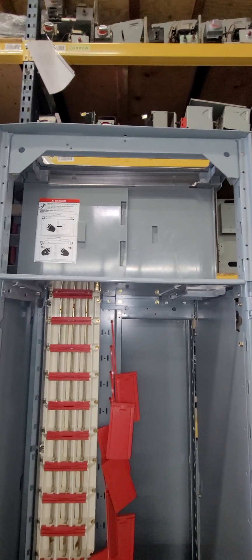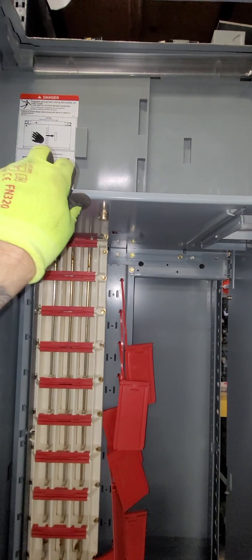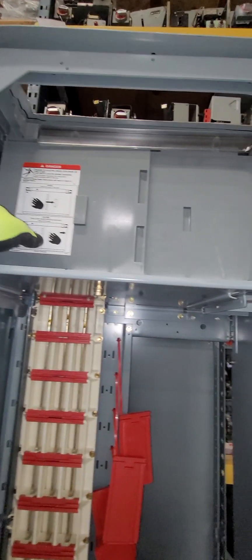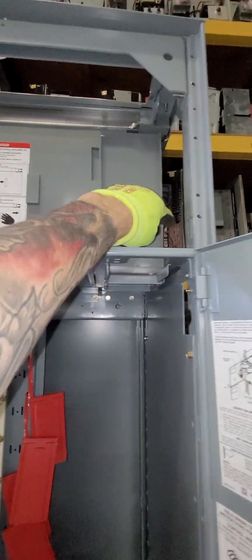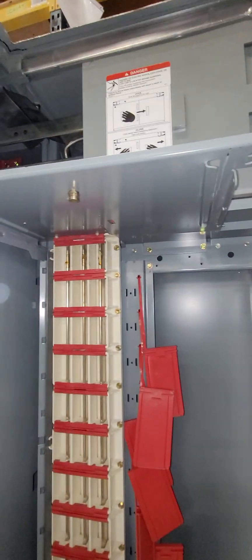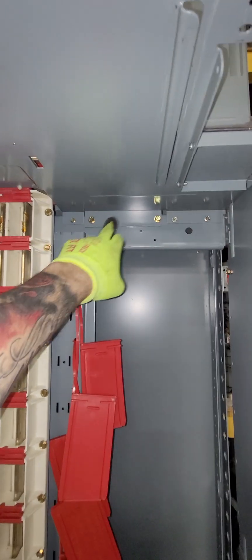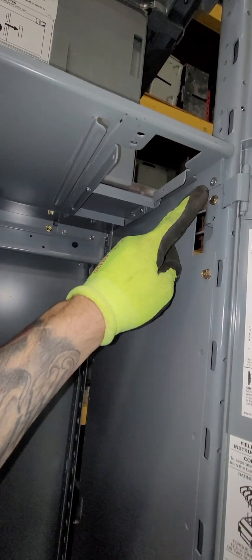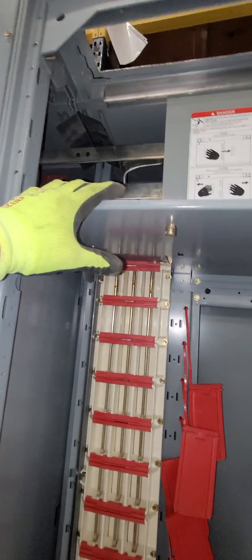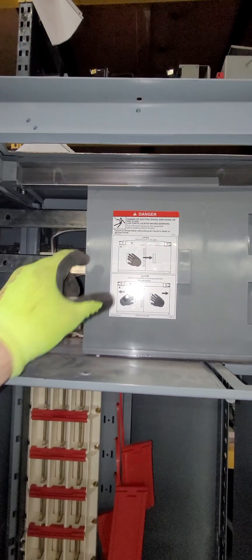The next step was to install this top divider pan or isolation barrier, and subsequently installing the plastic covers here that exposed the bus. The way we did it was we caught our screws — one here, one here, one here, one here, one here, one here. Before we caught them all, this had some flexibility to kind of pull it down a little bit, then we went ahead and installed these covers.